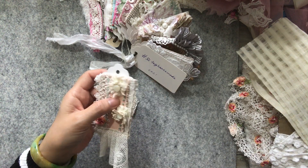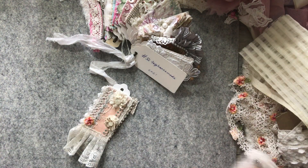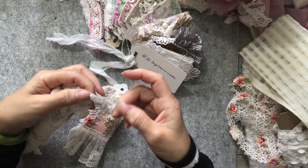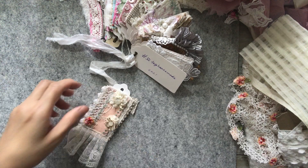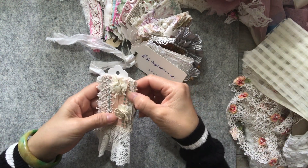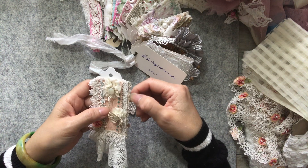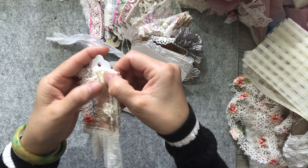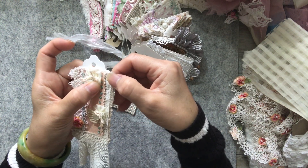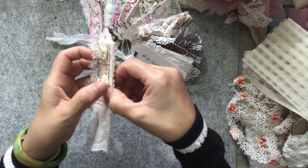Then I attached a bit of this old vintage trim that I have here. I really love it - it's very delicate. I just wanted it peeping out of this old pink fabric. I attached it to the bottom with this neutral color pearly thread using French knots all the way down.